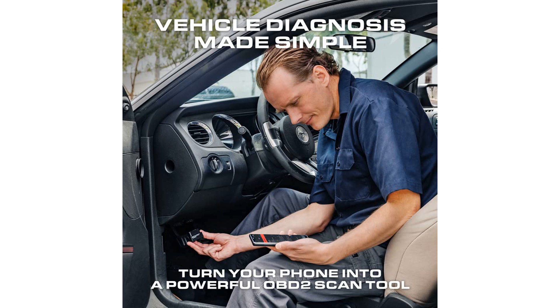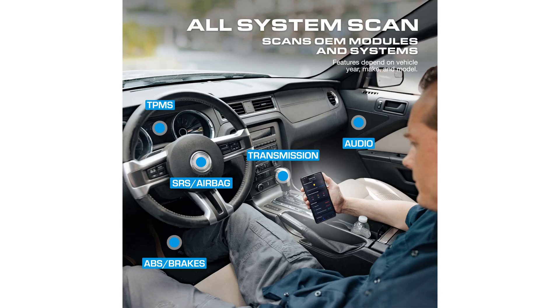This scanner serves as your personal vehicle health advisor, providing tailored repair reports with potential causes and verified solutions for your specific make and model.